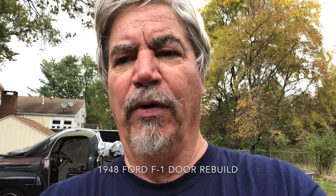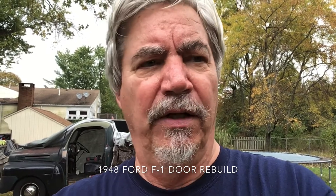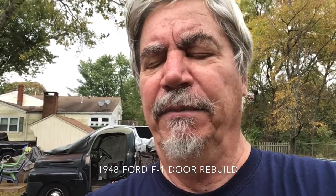Hello Ford truck folks, Bob Ingram here working on my first Ford truck. It's a '48 and needed quite a bit of work — still a work in progress. I really relied on YouTube videos to figure things out, but I wasn't able to find one on assembling all the door components including the rubbers, windows, and regulators. I struggled doing the first door, so I figured I'd record what I did on the second one.